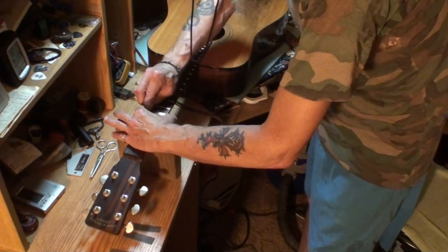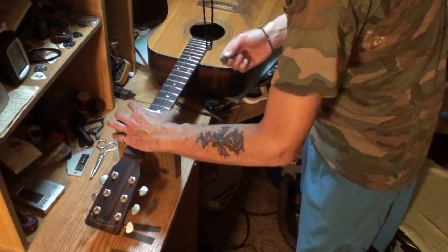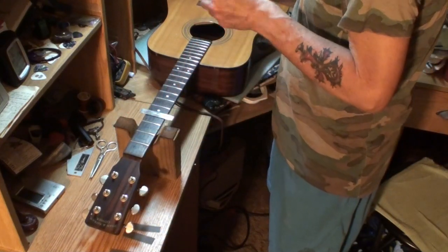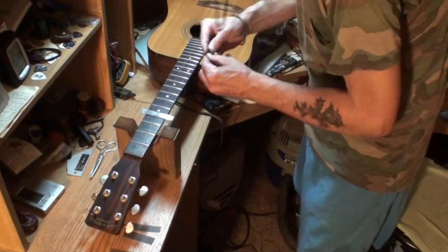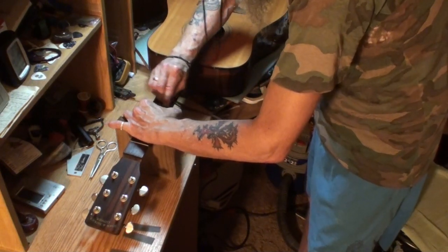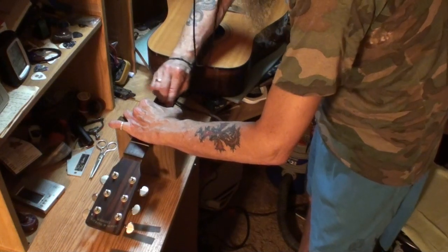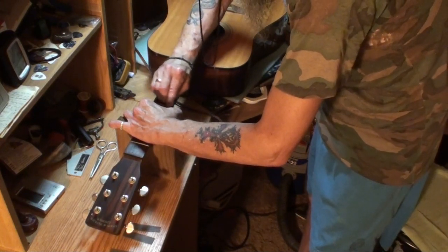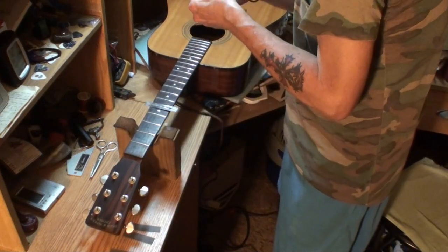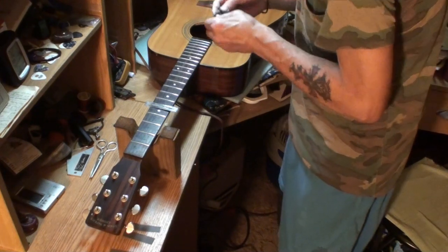Remember to keep changing your sandpaper — move it around. Don't sand in the same spot all the time; you don't get good results that way. Sandpaper wears out pretty quick. You can tell when it's done — you can see it, you don't have any other place to rub. I'm gonna have to cut a new piece.